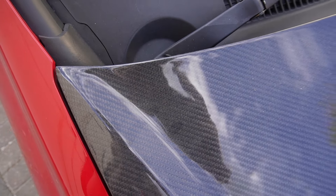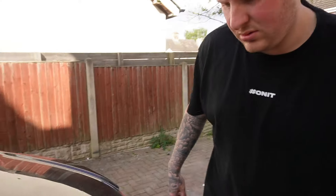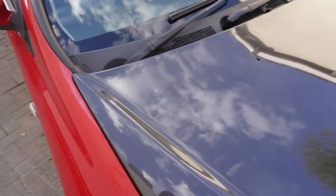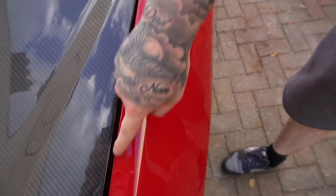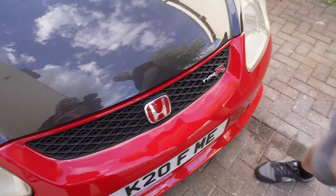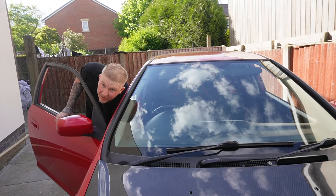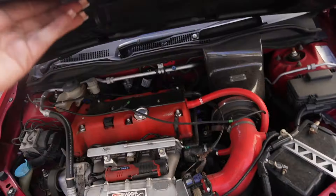Oh perfect — look at that! Actually, that is perfect alignment. Last time it rubbed but check the gap on that side — yeah, that matches. That's pretty spot on. Moment of truth — does it open? Stunning!